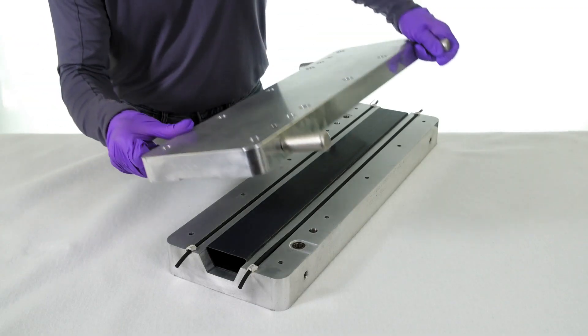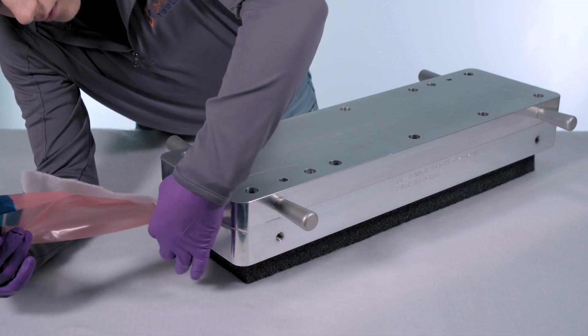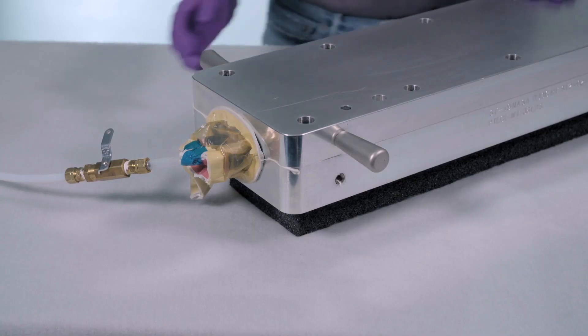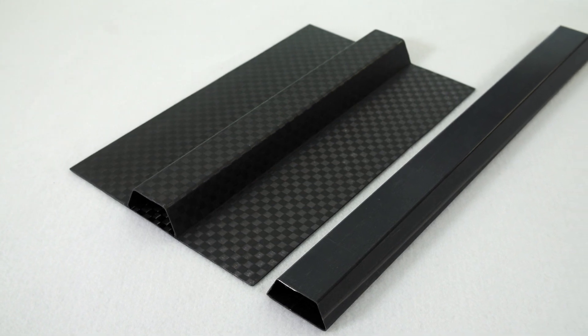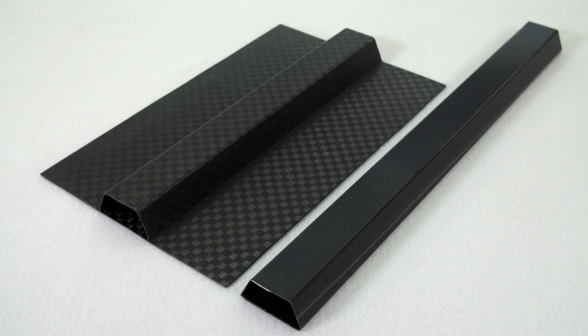The elastic Smart Tool is now placed into the preheated reforming mold. A vacuum bag is pulled through the Smart Tool and sealed to the mold. Vacuum is pulled and it is cooled. As the temperature decreases, the Smart Tool returns to its rigid state in the proper geometry and, once removed from the mold, it is ready to begin the next cycle.